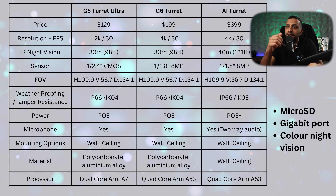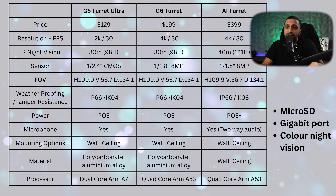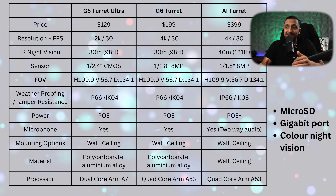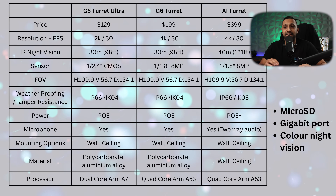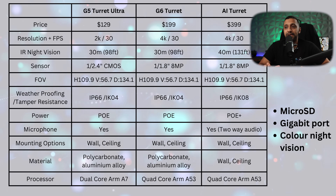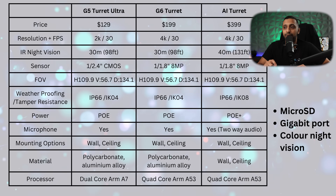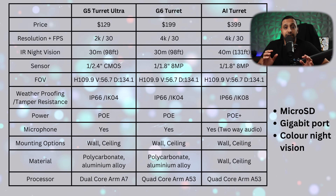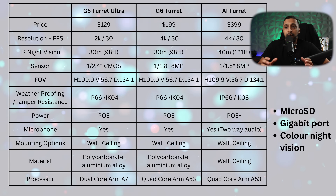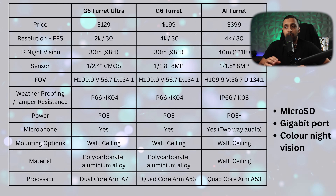For the technical specification comparison, let's look at the three different turret versions. They swing widely in terms of price: $129, $199 and $399. They go from 2K to 4K to 4K, so the G6 and the AI turret both have a 4K sensor — they have exactly the same sensor. The field of view is the same across the board and they're all IP66 rated. The AI turret requires PoE+ as opposed to PoE, and has two-way audio built in, whereas the G5 turret ultra and G6 turret don't. The jump from G5 to G6 and AI includes the quad-core ARM A53 processor.